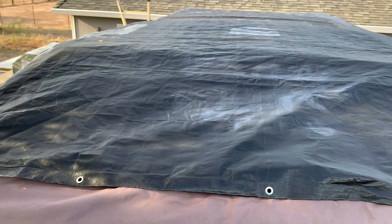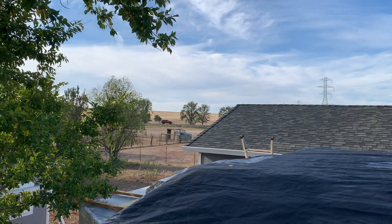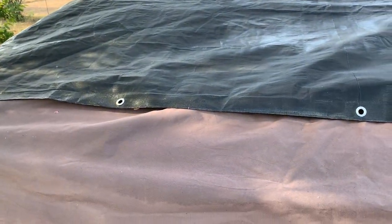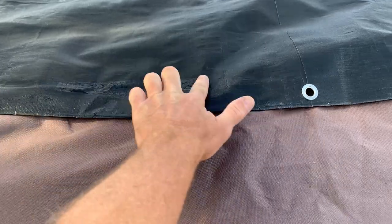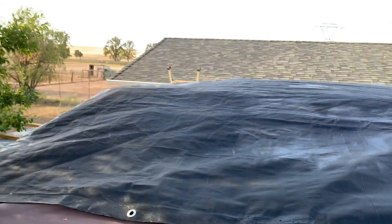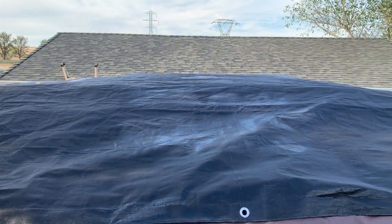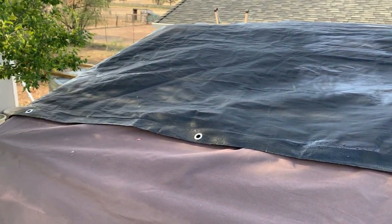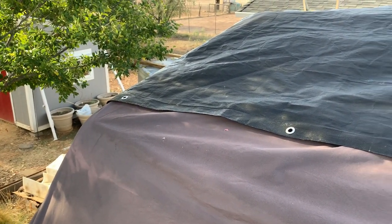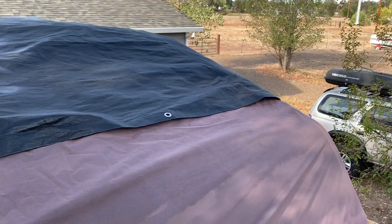I've been tarping this thing every night. We've got blue skies today but they've been forecasting rain, and you can see how much moisture just collects overnight from dew. I don't want it wet when I'm trying to work up there — taking an hour or so each day to cover and uncover is not really a big deal.